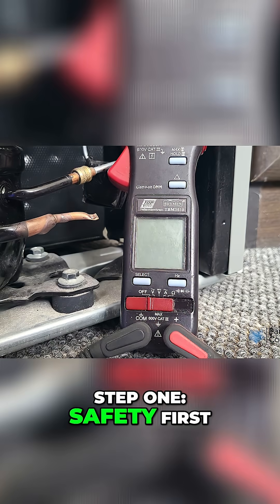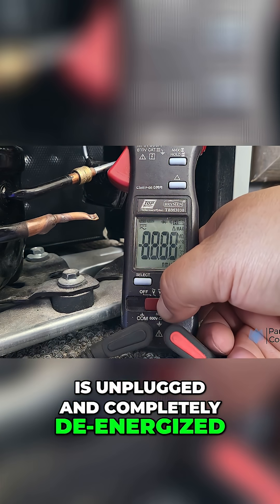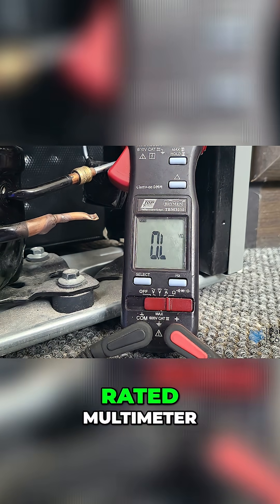Step 1: Safety First. Before we begin, make sure the unit is unplugged and completely de-energized, and use a properly rated multimeter.